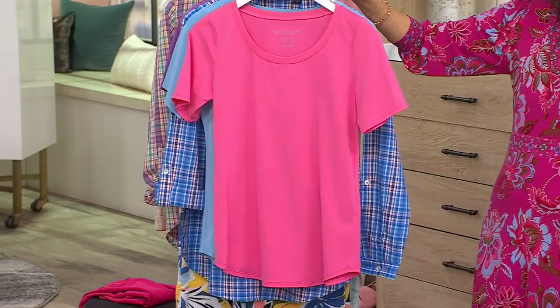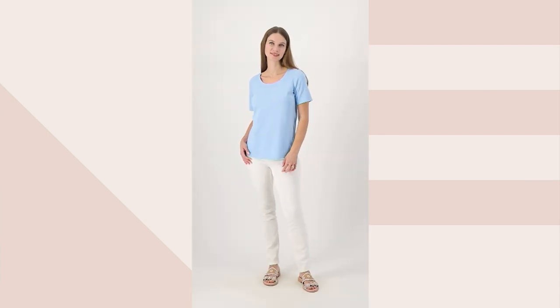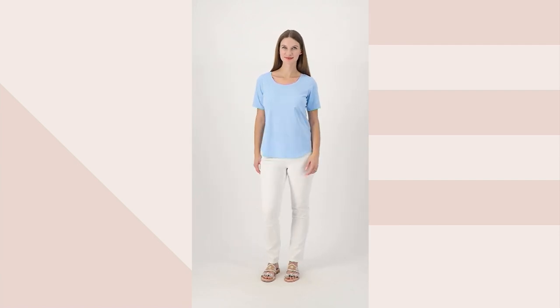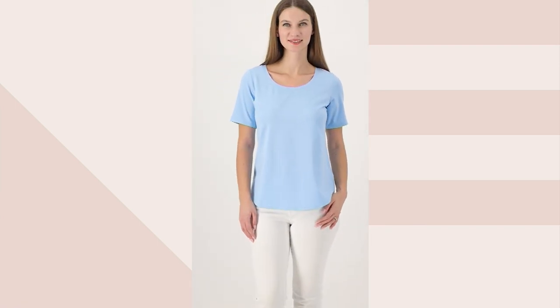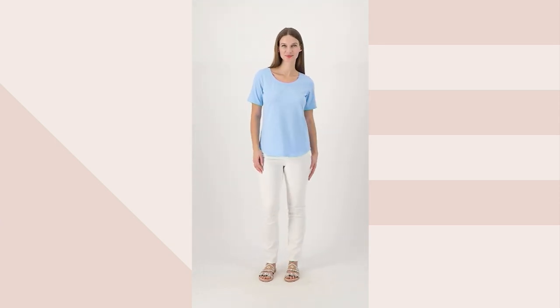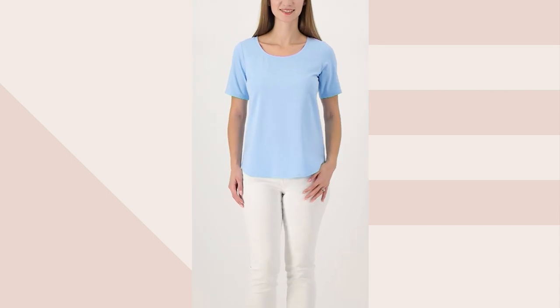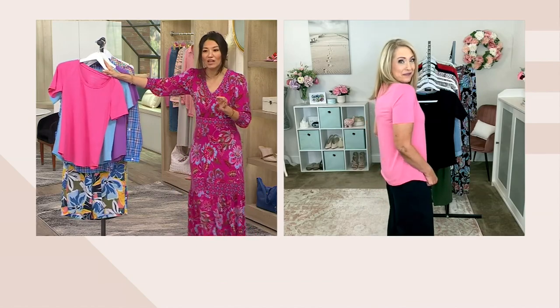Casual does not mean sloppy — certainly not in Susan's collection. These casual pieces still look great. You'll feel good running into neighbors, at your kids' sporting events, at a yard sale on the weekend, or out to brunch. Whether it's during the weekend or the week, you want pieces that you feel good in — the fabric, the silhouette, the color palette. A little color can really go a long way to changing your outlook on your day.